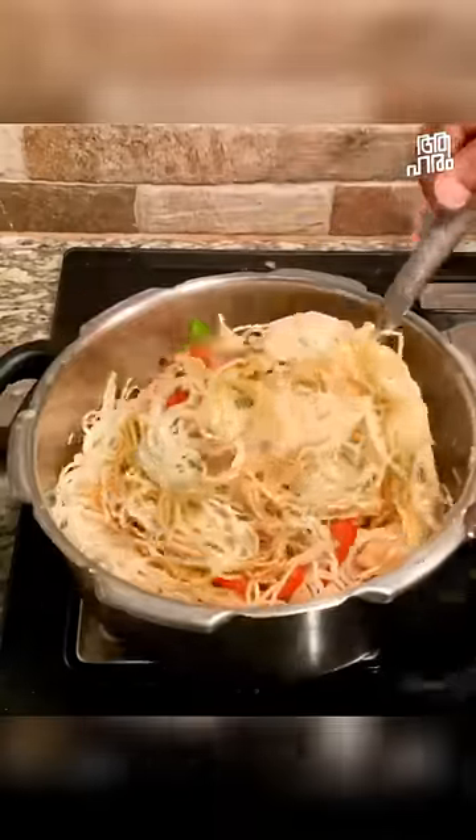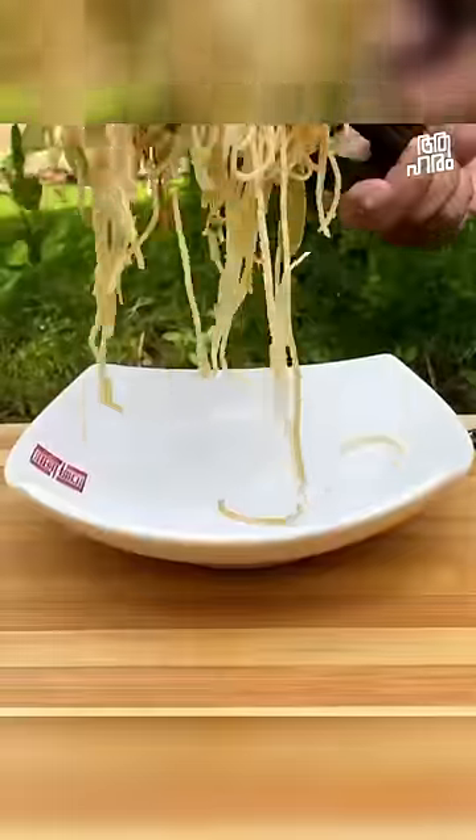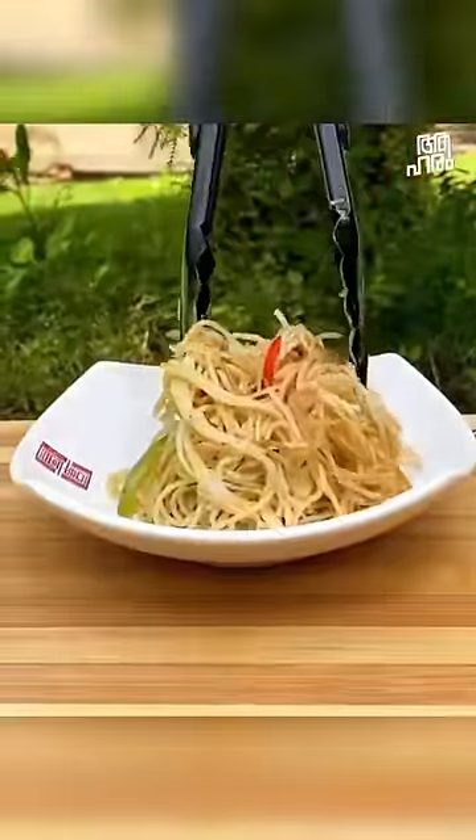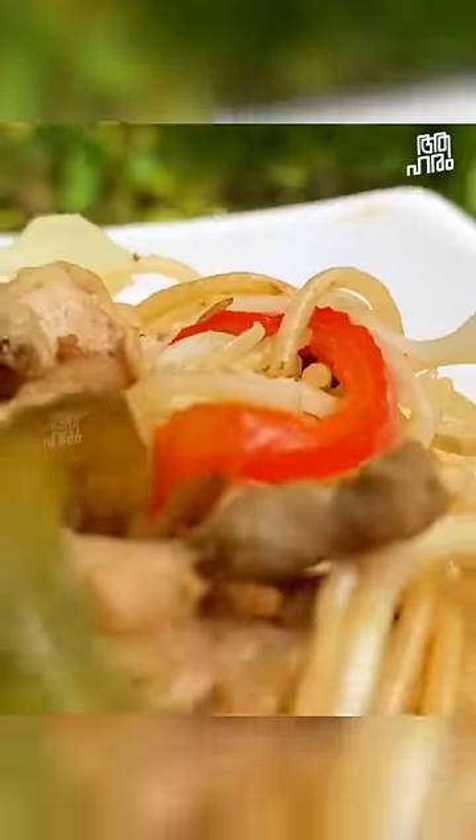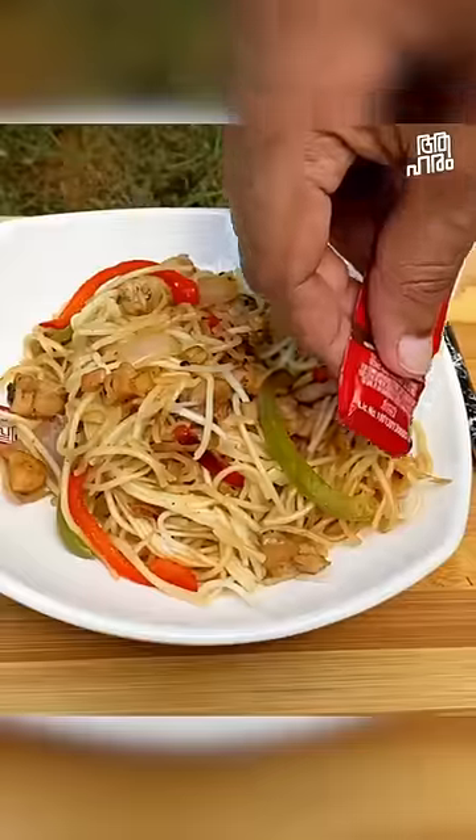We add chili sauce, ketchup, and green pepper sauce.